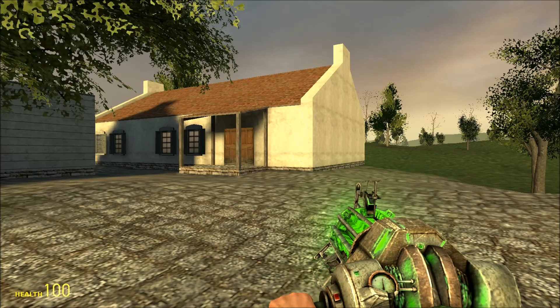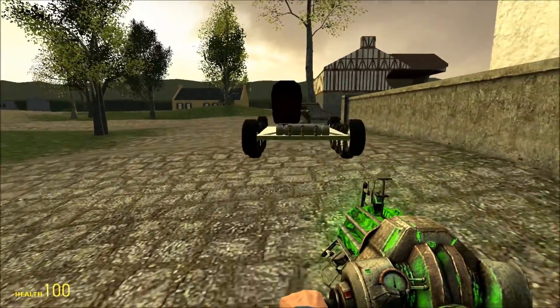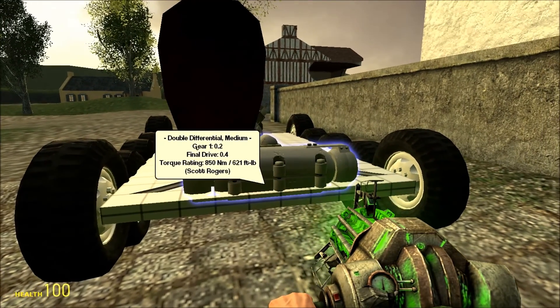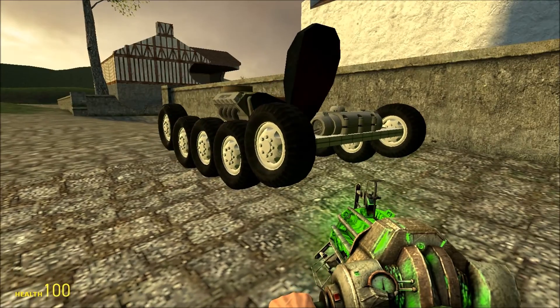Hello GMOD community! My name is Scott Rogers and for the past few weeks I have been working on an ACF transmission. It is a double differential, which is a type of tank drive to control steering. This makes steering your tanks with ACF much easier.